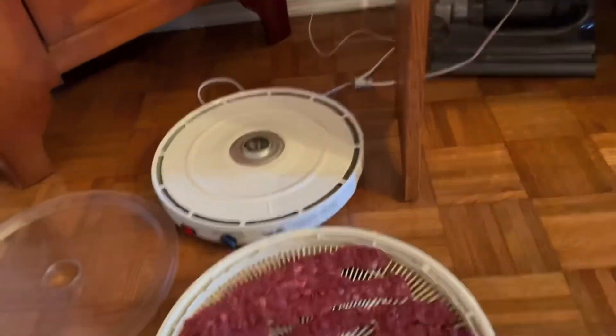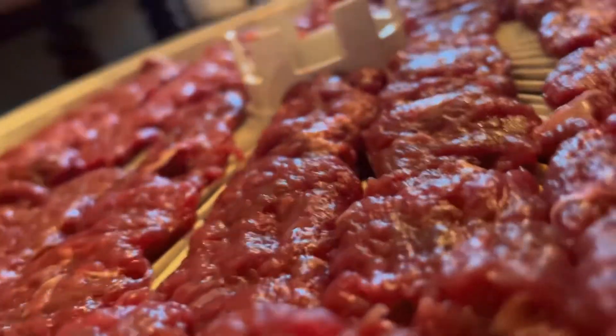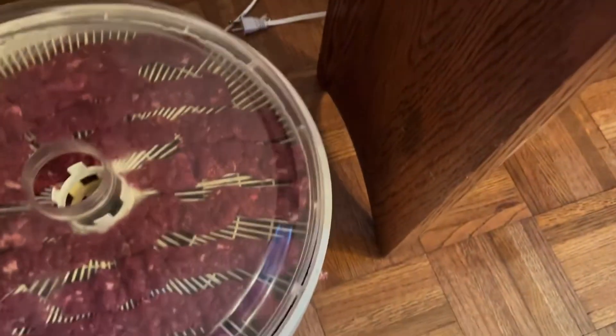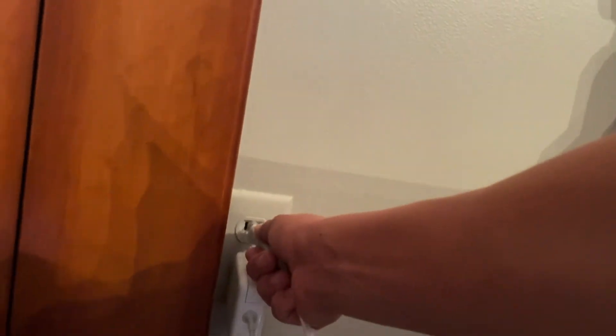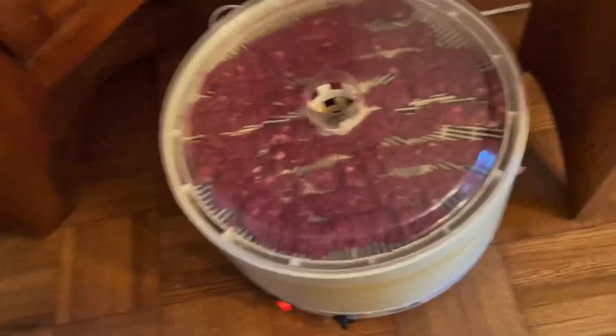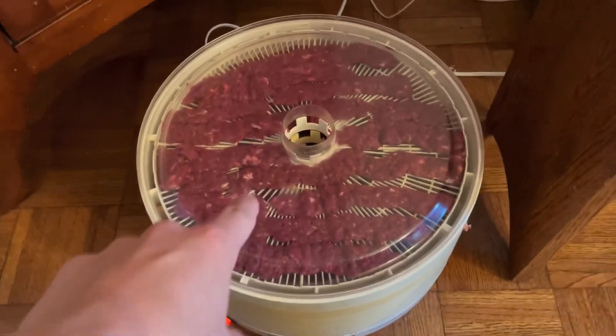We've got all of our trays of jerky here — ended up being about five trays. What you want to do is take the trays and put them on to the dehydrator. Put your little cover on — it goes that way. Then plug it in, that helps as well. Set it to about 115, I had it up to about 120 or so. I normally want to go for eight to ten hours. I've got to go to school, so I'll see you guys when I get home — hopefully it'll be done.